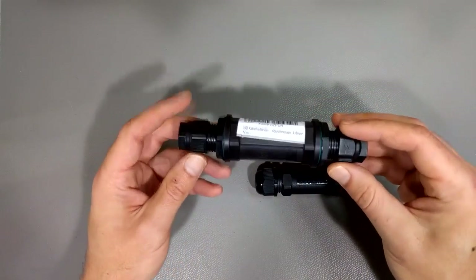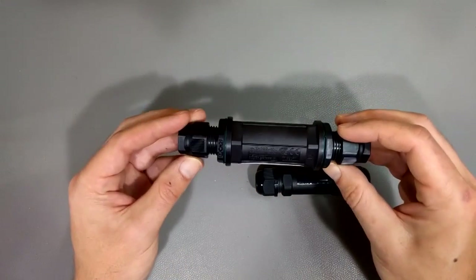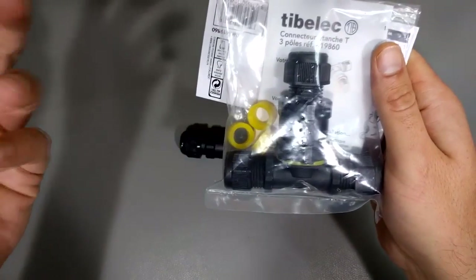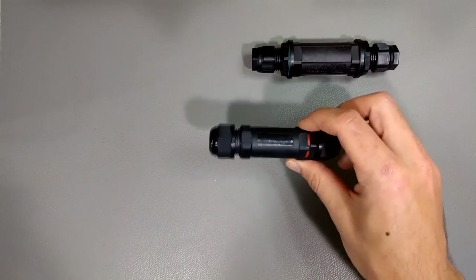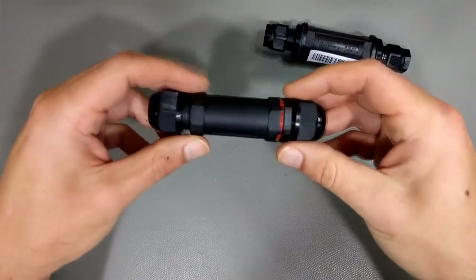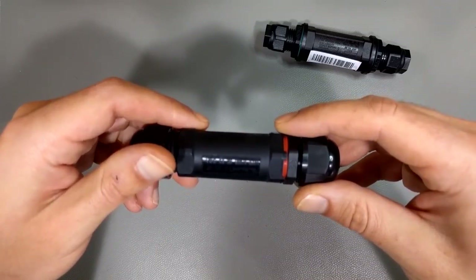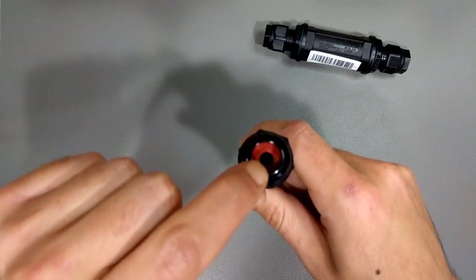These also come in different shapes and sizes. This one is for a five-conductor cable — three phases, neutral, and ground — up to four square millimeter wire, which is pretty thick, so this would be for a fat three-phase cable. There's also a version for standard single phase, and then there's a T-connector that joins three different cables together, which I thought was pretty cool. These typically accommodate between one and four square millimeters. This smaller one is rated for 450 volt, 24 amp, 1.0 to 2.5 square millimeter wire, IP68, three conductor. As you can see, they accommodate different cable diameters.